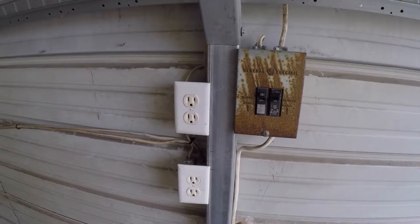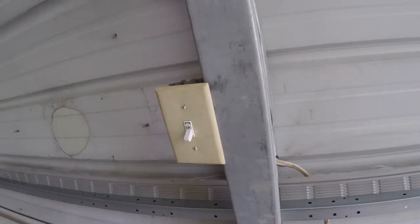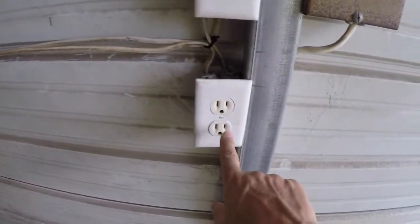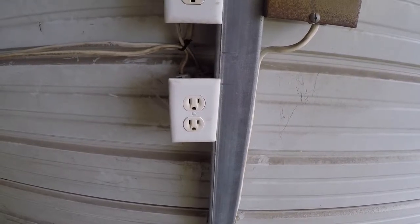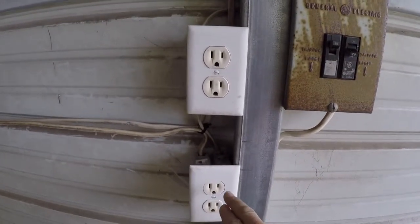There were outlets all over the place here — up where that light switch is there used to be an outlet, and there were three of them on the top and three of them down below like this one here. So I'm taking the three from the other side of the carport with the wiring, bringing them over here, and I'm putting them doubled up.